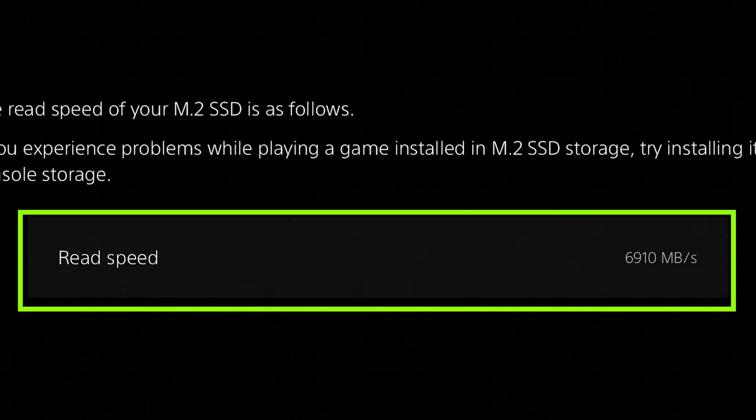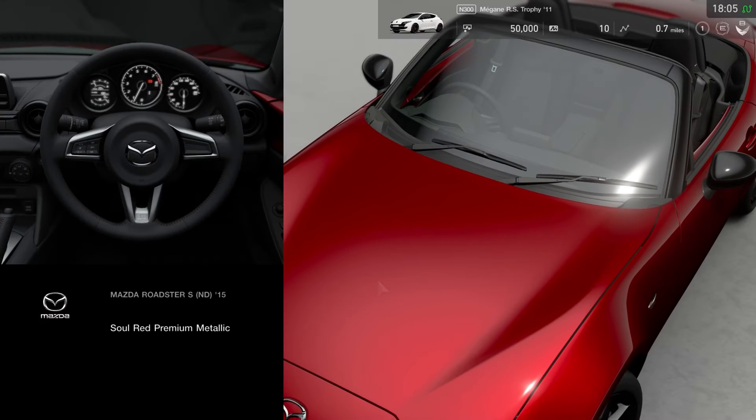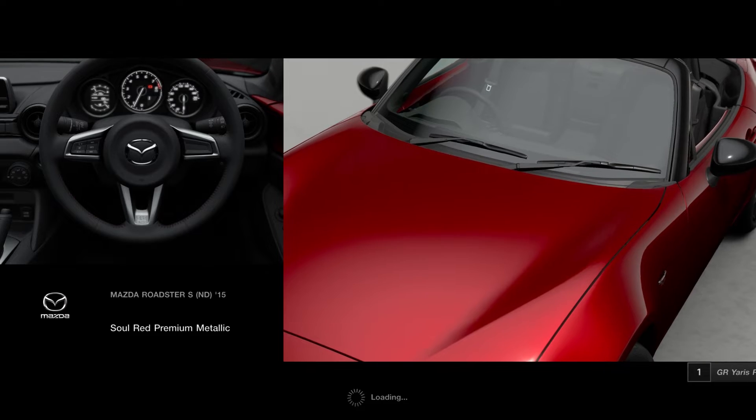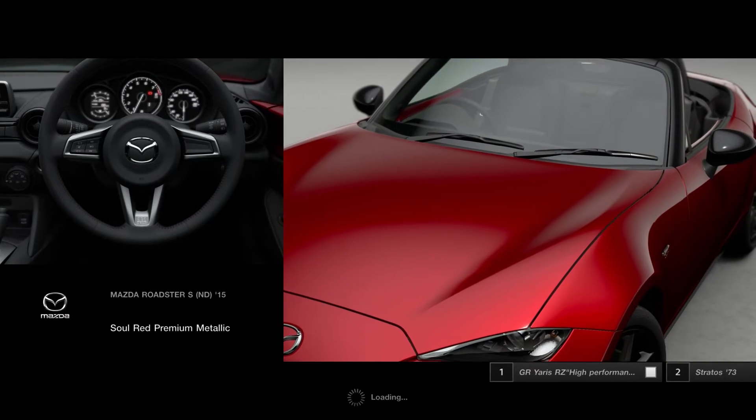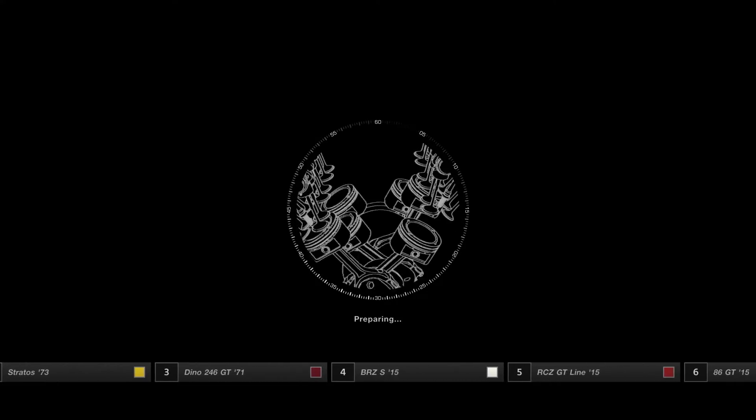You will still get faster speeds than the stock internal SSD on the PS5. When it comes to real-world speed differences from a gaming perspective, you're not going to notice a difference while actually playing a game — that's mostly dependent on your internet connection, especially if you're streaming games.